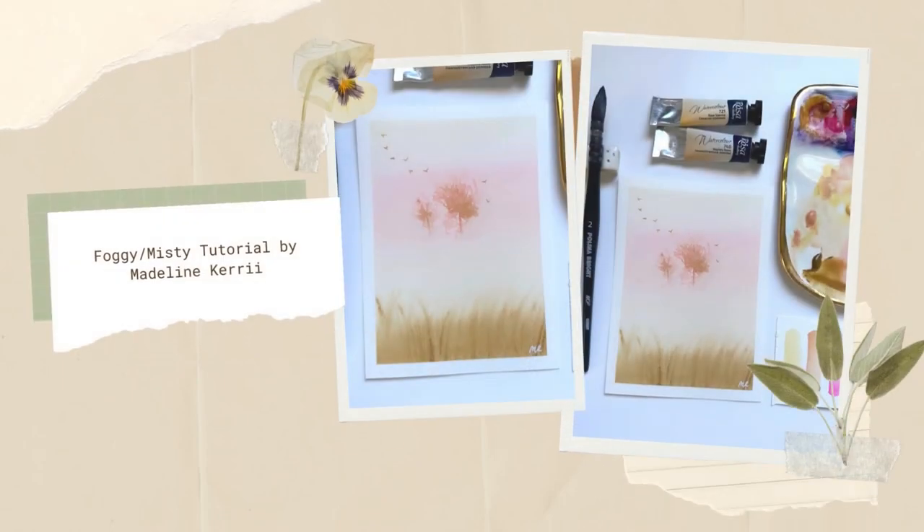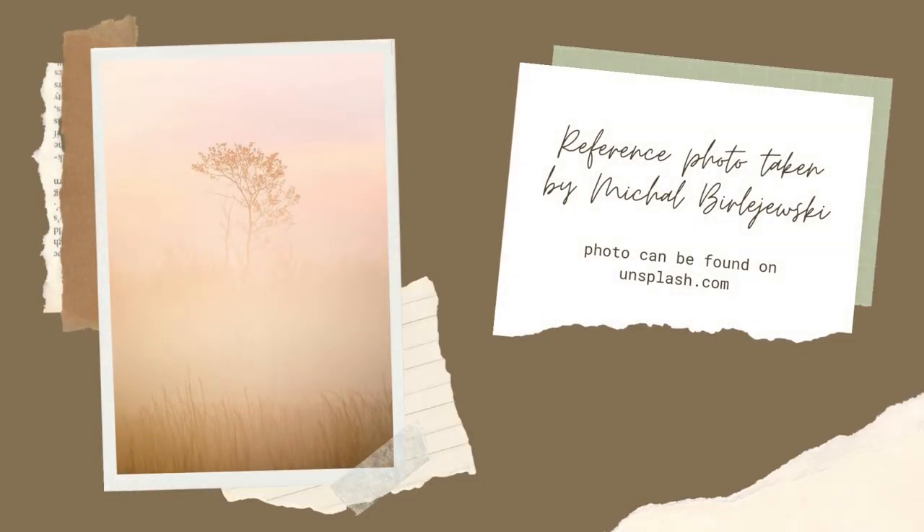Hi, my name is Madeline and welcome to this foggy misty watercolor tutorial. We will be painting this really soft and warm reference photo which can be found on unsplash.com.